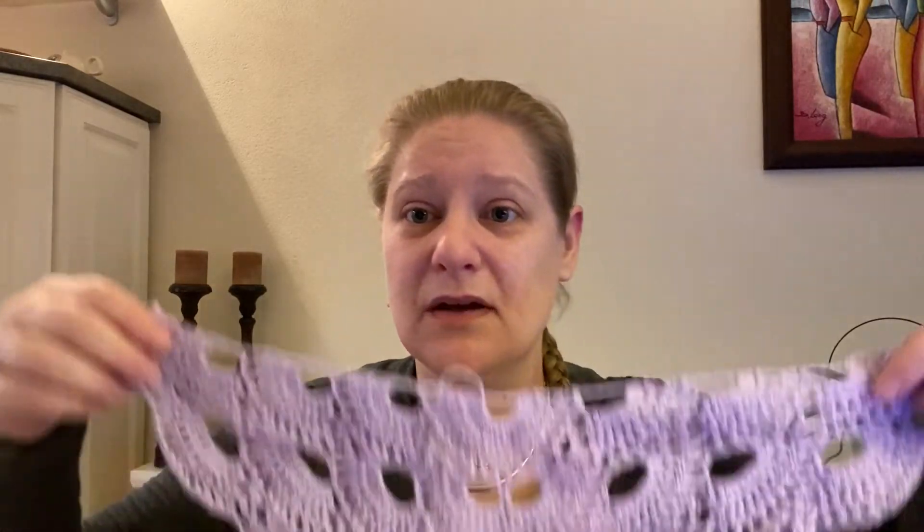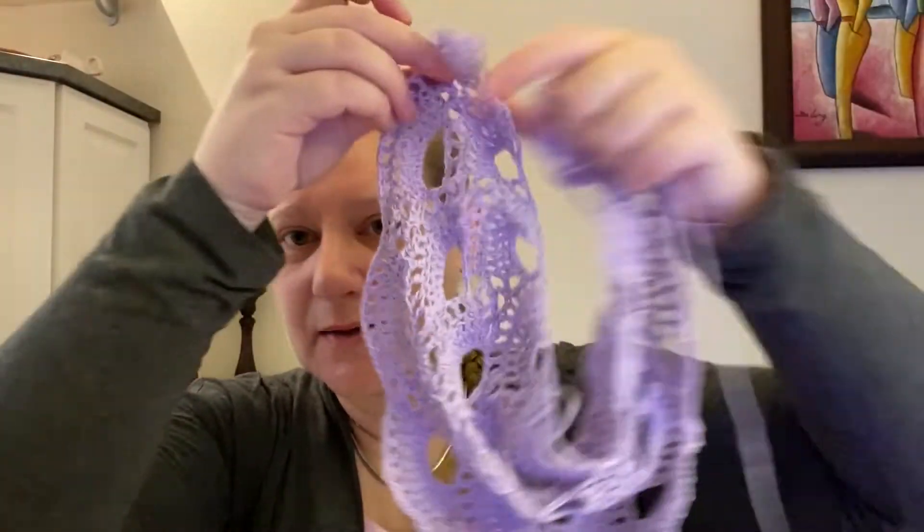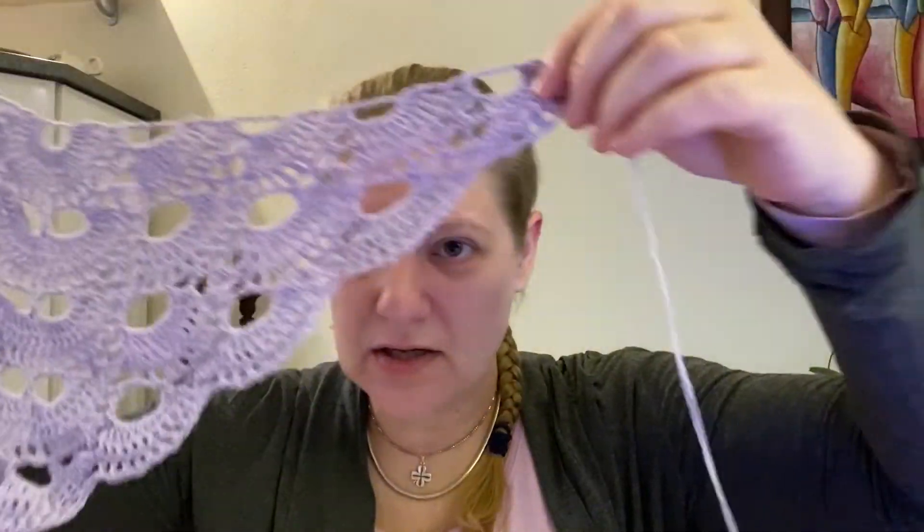A few things have been happening since our last yarn talk. One of them is that I've finally recorded enough for the progress of the Virus Shawl tutorial - I'm now at a phase where I can just crank out the rounds because I don't need to worry about having recorded the right bits and pieces of the actual tutorial. Recording for tutorials takes a very very long time, but we are now making progress on this shawl. The purple color is slowly getting to the end, so I'm slowly going to transition into blue. I'll just keep adding rounds until there is basically no more yarn on this cake.